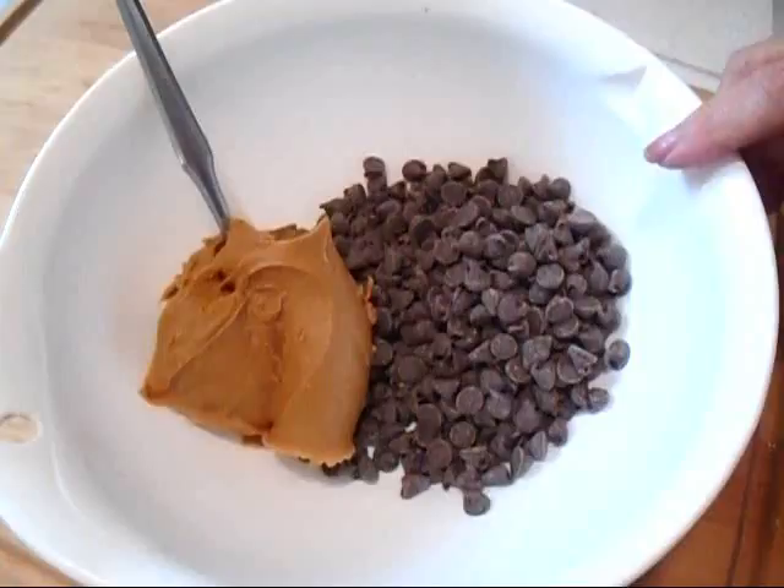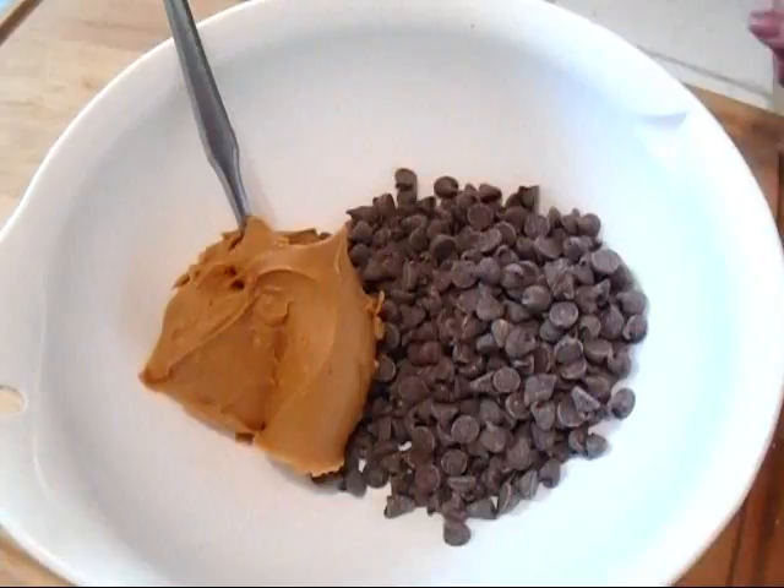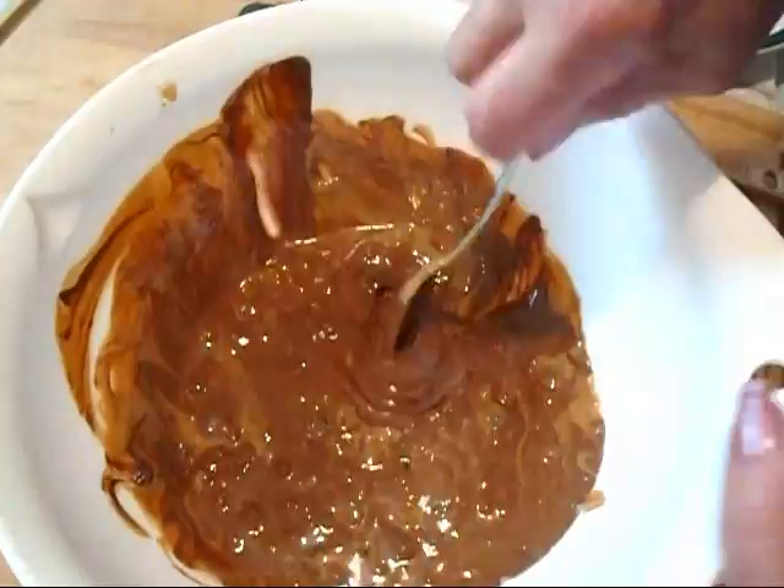In this bowl I have about a cup of peanut butter and about a cup and a half of chocolate chips, and I'm going to microwave those on high until everything is all melted together.